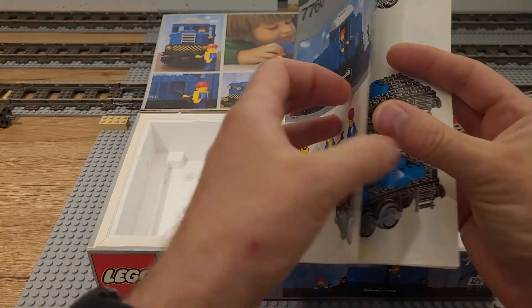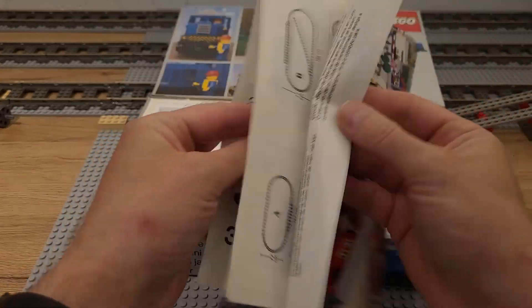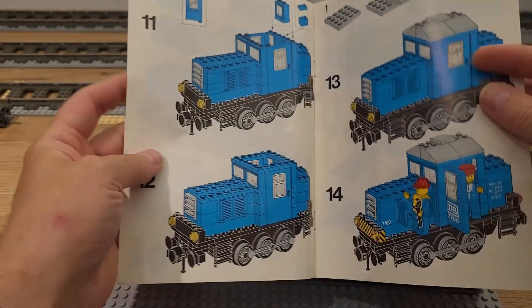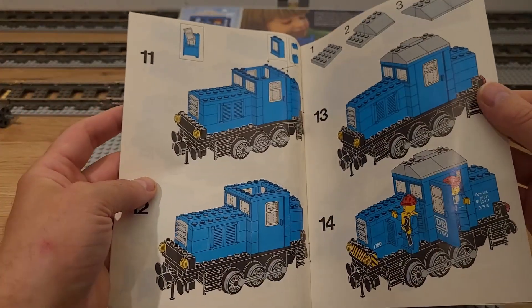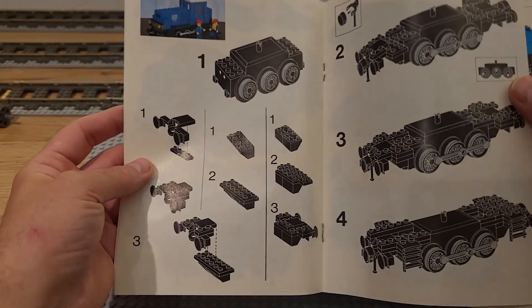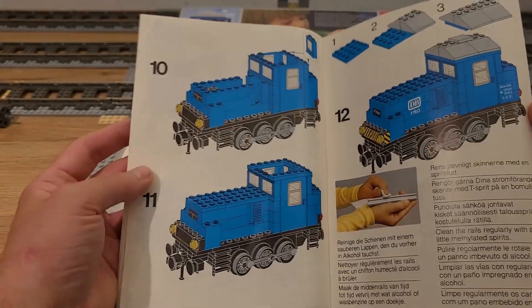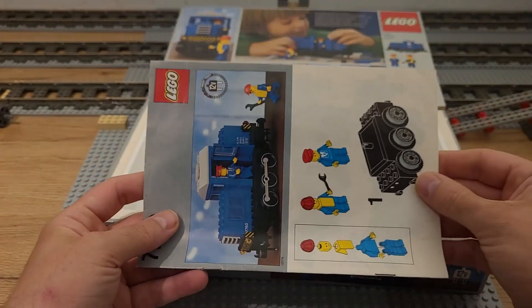The instructions are short but efficient. The whole build is done in 14 steps. This also has the instructions for the alternative build, which is done in 12 steps. All in all the whole instruction booklet is only 12 pages.